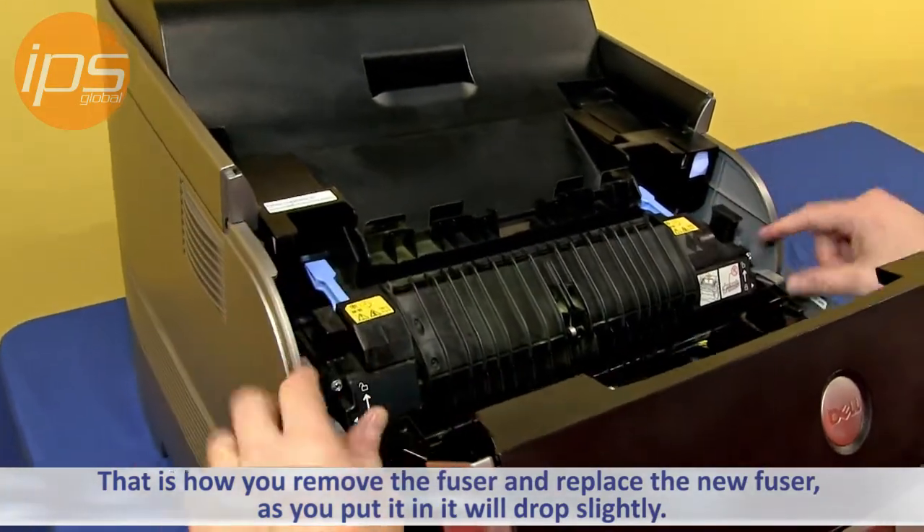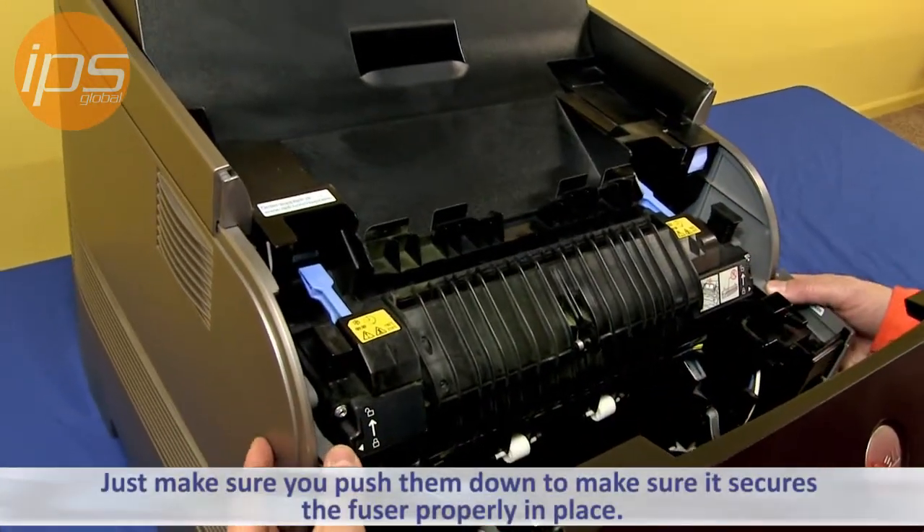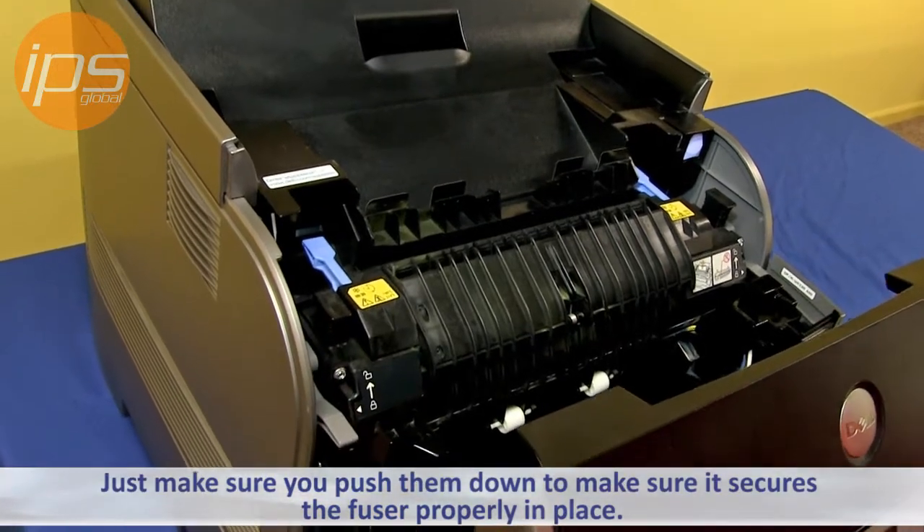To replace the new fuser, you just want to put the new fuser in. As you put it in, these latches will drop slightly. You just want to make sure you push them down to make sure it secures the fuser properly in place.